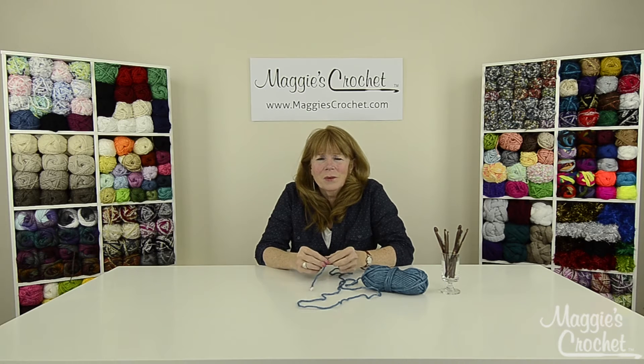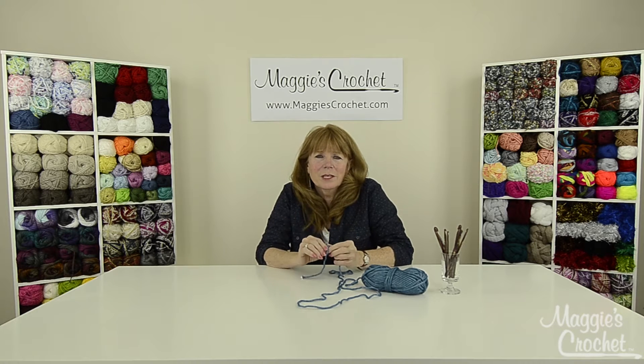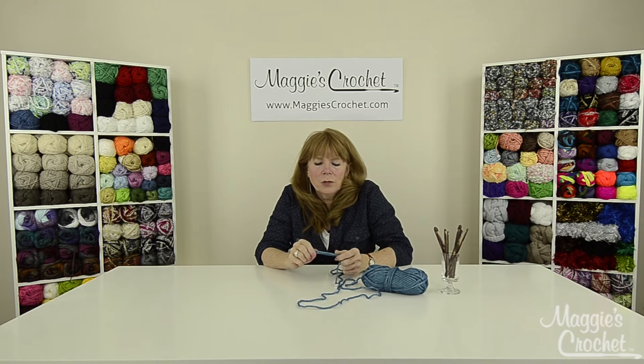I'll show you what they mean when they want you to do a single, a double, a half double, the triple, the treble — whatever the stitches are. I want to show you from the very beginning all the way through to the end of your crochet lessons. I'm going to try to do all of them.